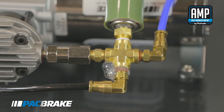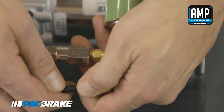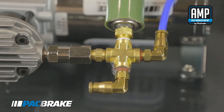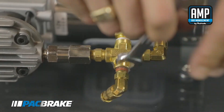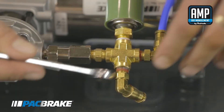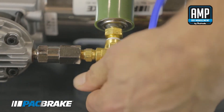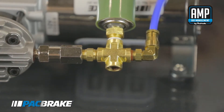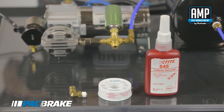I've previously drained the air from this system and I'm now going to remove the air line. Pull in the ferrule at the end of the fitting and pull out the air line. Now we will remove the fitting. Now that we have removed the air line and the fitting, it's time to reapply a thread sealant to the fitting threads.